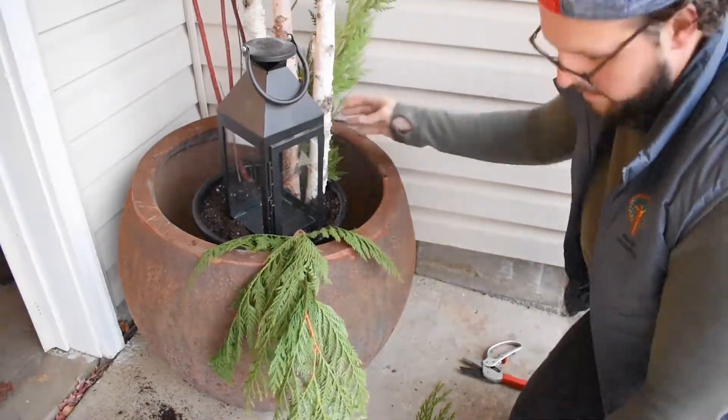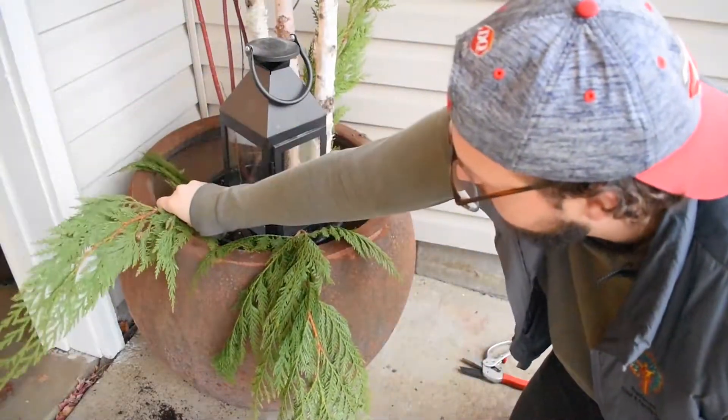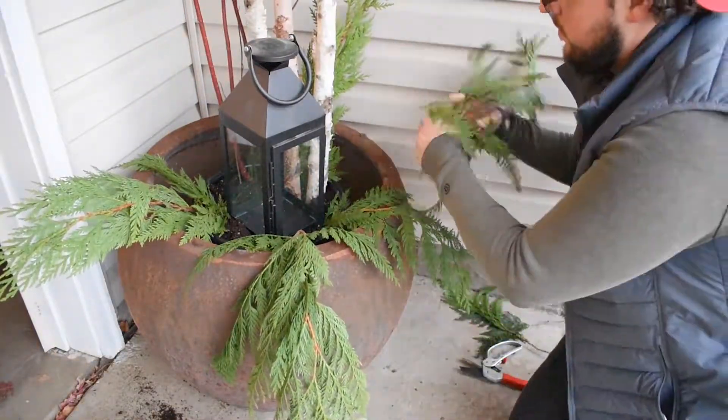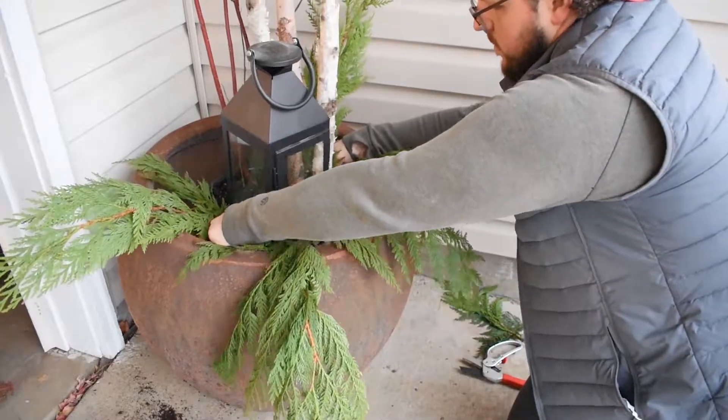The next thing you want to do is put in your what we call spillers. Spillers are things that will kind of hang or drape over the sides of the pot. In this case I'm using cypress branches.